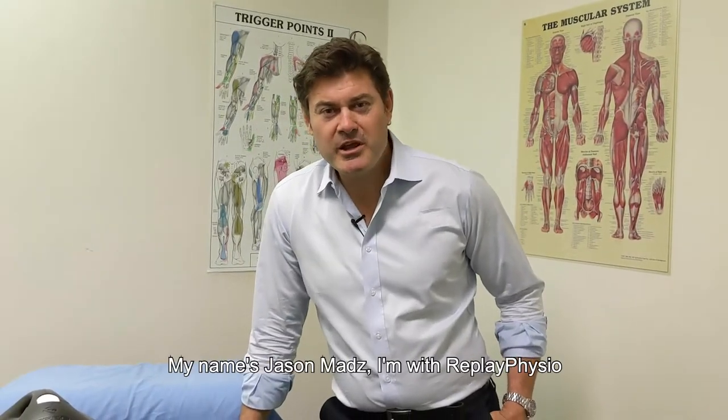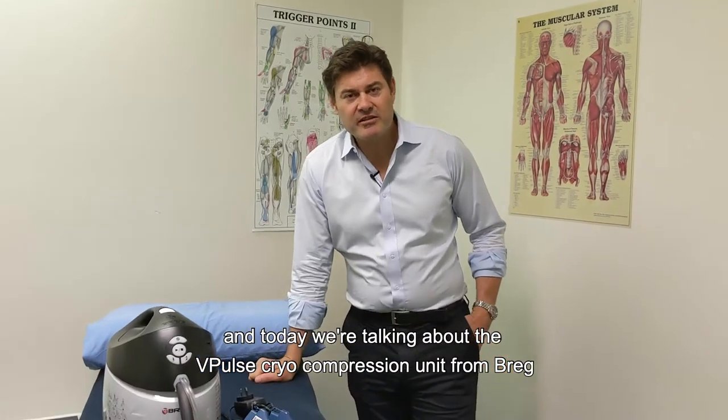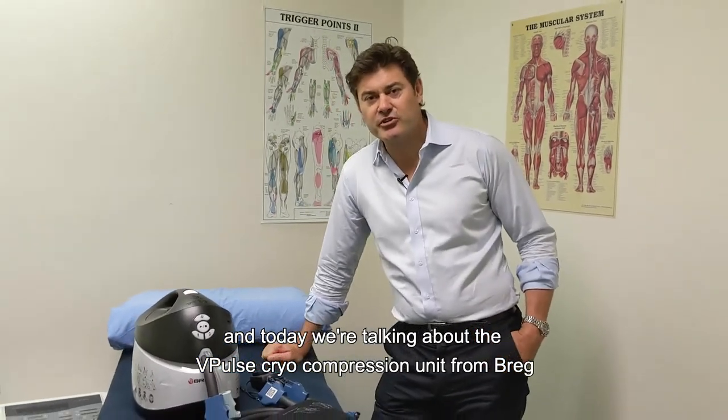Hello and welcome, thanks for joining me. My name is Jason Mads, I'm with Replay Physio, and today we're talking about the V-Pulse cryo compression unit from Breg.